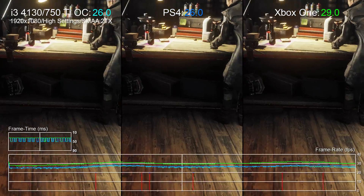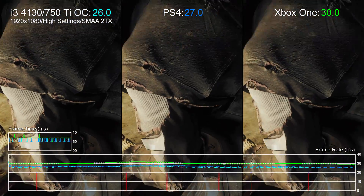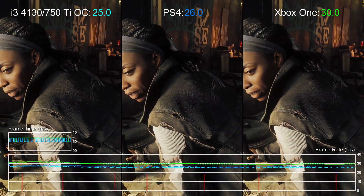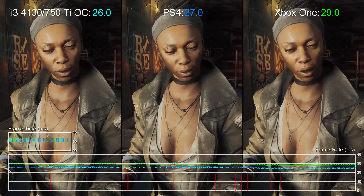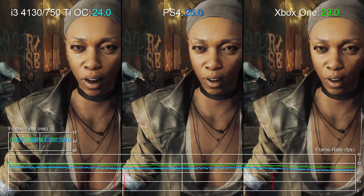The game has huge ambitions for its visuals on all formats, and PC is without a doubt the way to play it. Frame rates on PS4 and Xbox One aren't its strongest suit, where the game spends plenty of time at the lower end of 20 FPS, and sometimes below that.